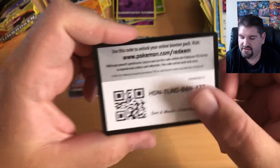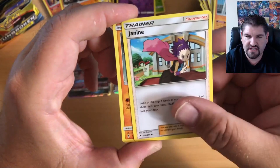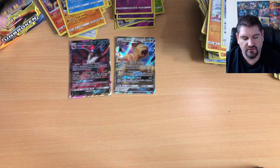There is your code. Four to the front: Energy, Chip Chip Ice Axe, Tyrogue, Janine, a Rhyhorn, Growlithe, Cubone, Rhyalu, Porygon, Cottonee, Reverse Holo, and a Dewgong.